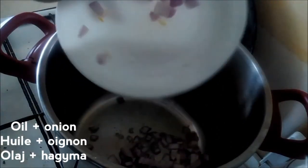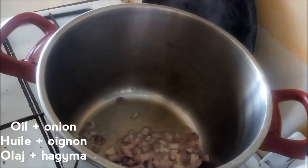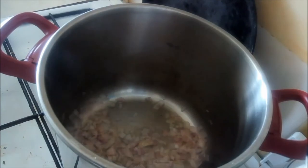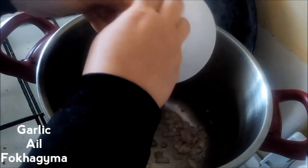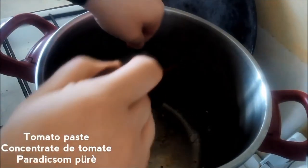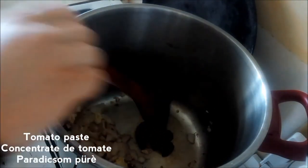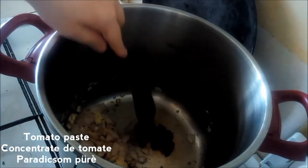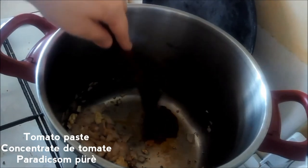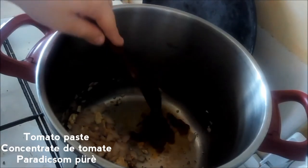We're going to begin by sautéing our onions in olive oil, or a mix of sunflower oil and olive oil. Once they've gotten nice and soft, I'll add in the garlic. Then we're going to move the onions to one side and add in one tablespoon of tomato paste and just let that caramelize — what that does is remove a lot of the acidic taste and give you a really nice mellow tomato-y flavor. Just let that caramelize for a few minutes and move it around a bit.